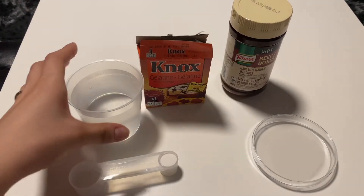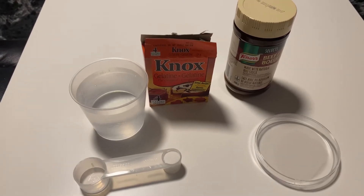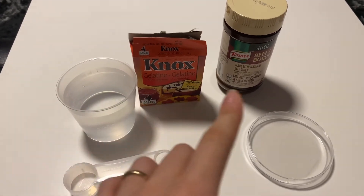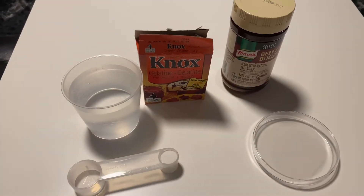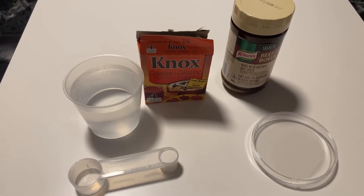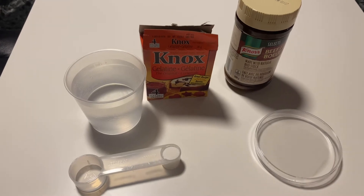Firstly, we take the water, we boil the water, and then after 2 minutes, after the water is already boiled, we add the sugar, the gelatine, the beef extract. Then we leave only 1 minute until everything is melted and then we fill the agar plates.